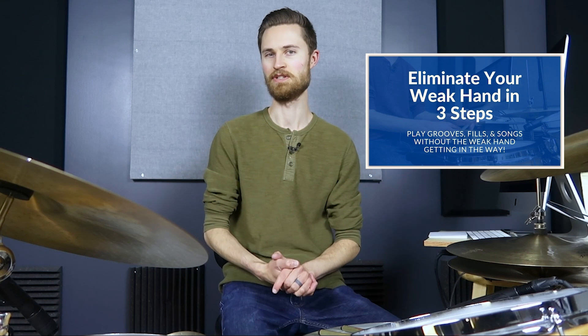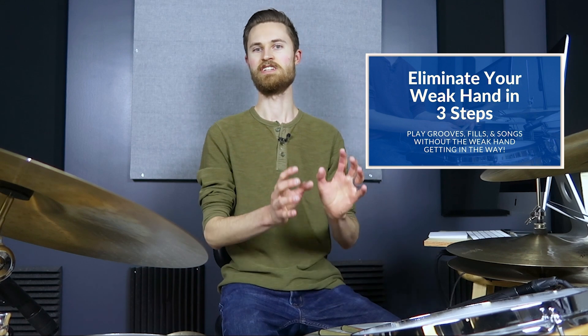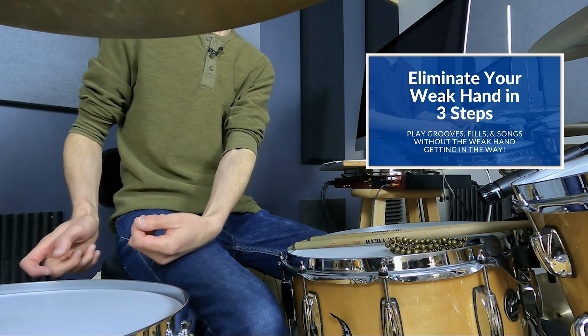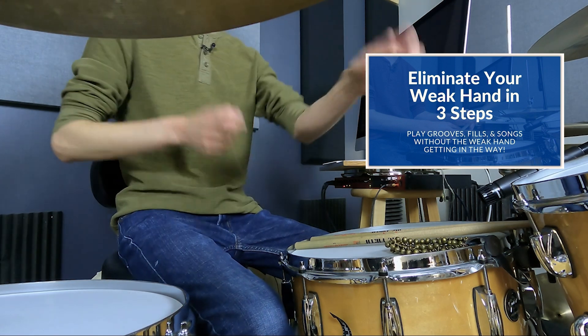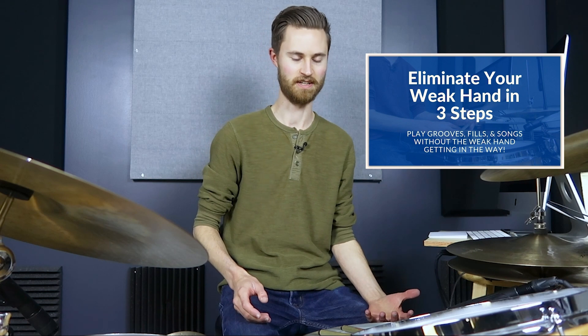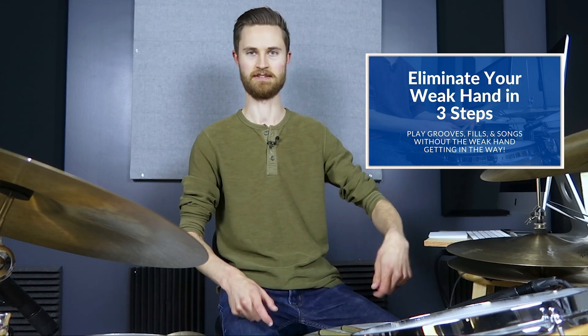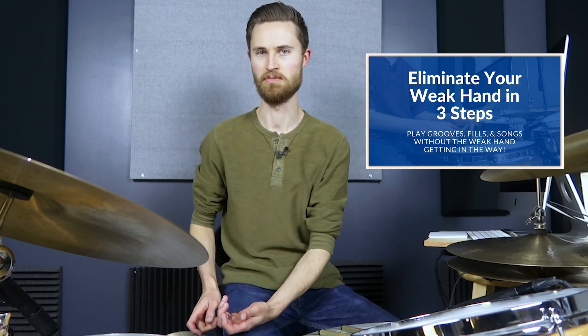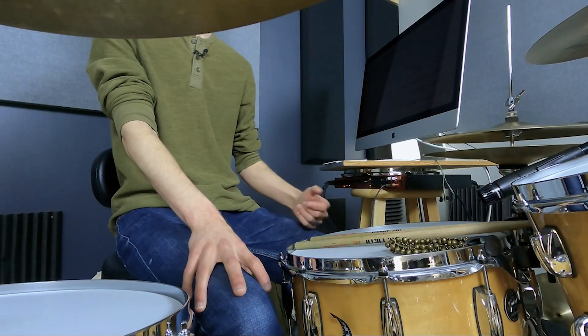It's called Eliminate Your Weak Hand in Three Steps. This is a big deal because when you can overcome that weak hand, you achieve freedom. Suddenly you can play fills around the kit that were sloppy before. Suddenly you can feel much more fluid. Suddenly you've got way more creative potential because you don't just have a good hand and then a hand that's limping along — you've got two great hands. So if you're having any issues at all with the weak hand, dive into that free mini course in the description, Three Steps to Eliminating Your Weak Hand.